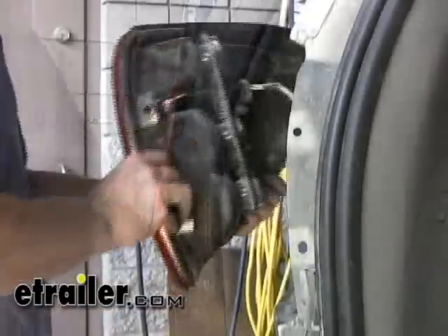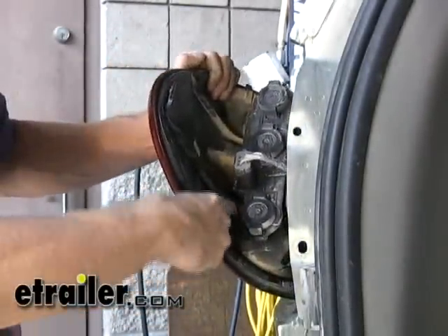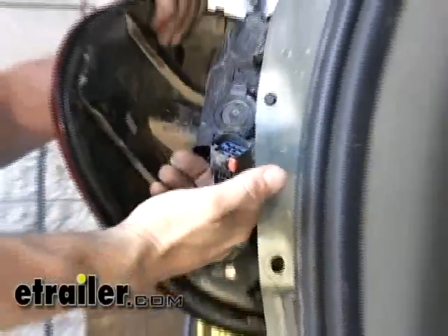We'll take out our plastic rivets. The light comes off relatively easy. You've got to push that lock up towards the top where it unlocks it, and then squeeze it, and it comes right apart.